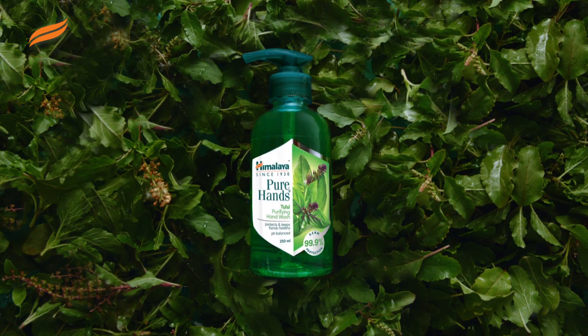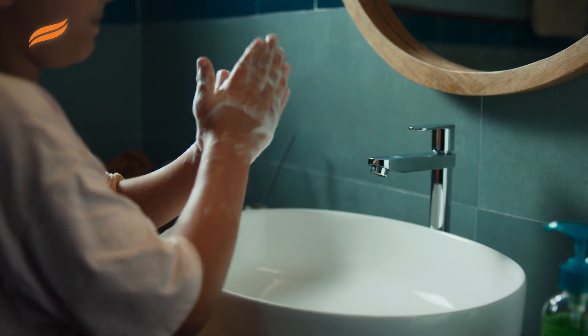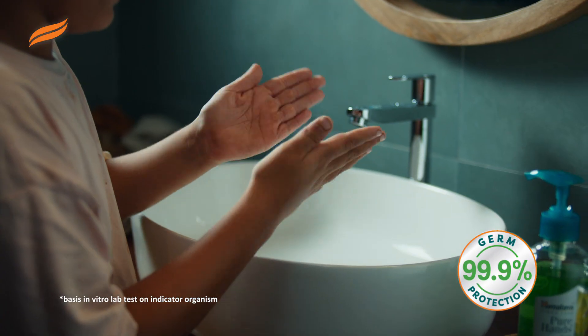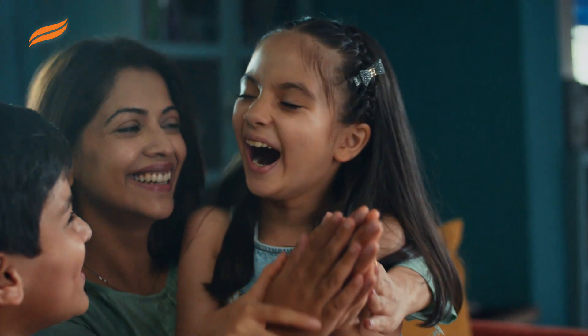Himalaya Pure Hands Tulsi Purifying Hand Wash. It has the antibacterial goodness of pure tulsi. This gives you 99.9% germ protection. And its pH balanced formula gives you soft hands.